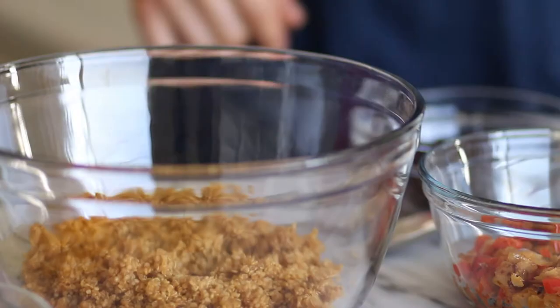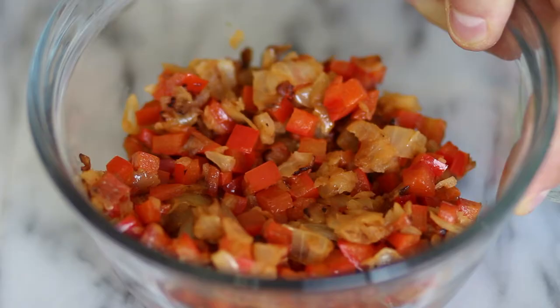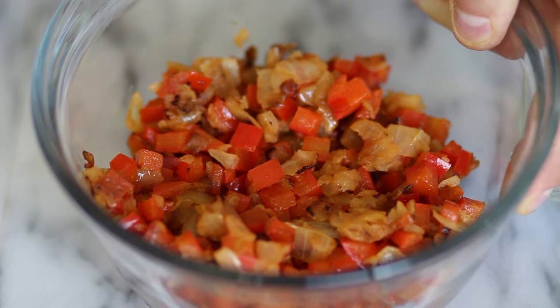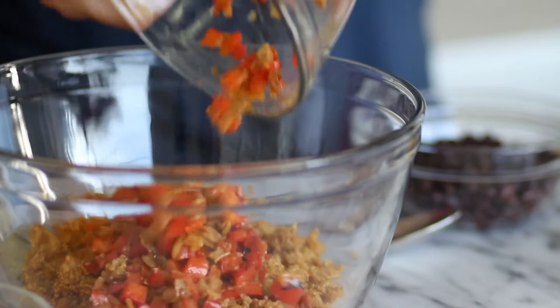Before we get started, the full recipe and measurements are below. So here I have some quinoa that I went ahead and cooked already and cooled down. I also have some chopped onions and red peppers that I sautéed and cooled down, and we're going to add those into the bowl.